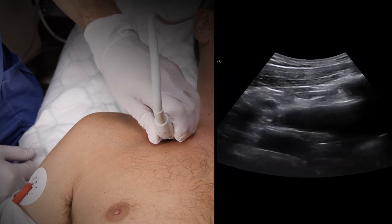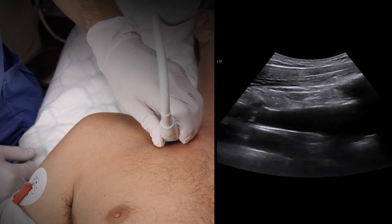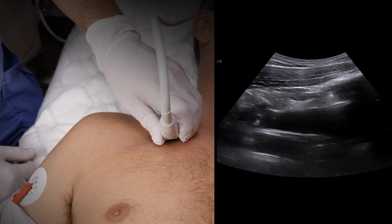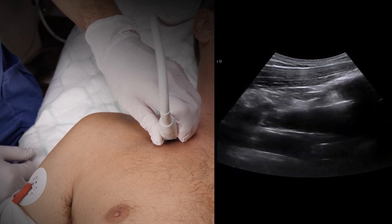The artery usually pulsates and is located deeper and more cranially, while the vein is shallower and expands and contracts with the respiratory cycle. Note that the vein may appear to pulsate due to the proximity to the artery.